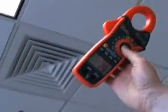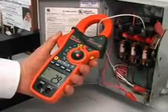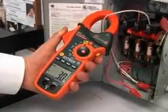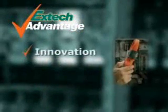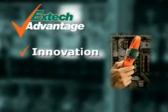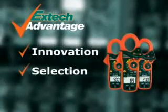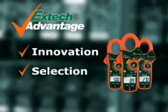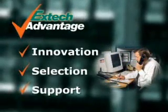The EX810 and EX830 are designed for the professional. With design innovations that increase productivity, they are the perfect meters for service technicians and electrical contractors. EXTEC stresses innovation to help solve your day-to-day problems by using the latest technology. We offer you a selection of meters and accessories to meet your application needs, and when you use an EXTEC meter, we stand by it by providing you support.